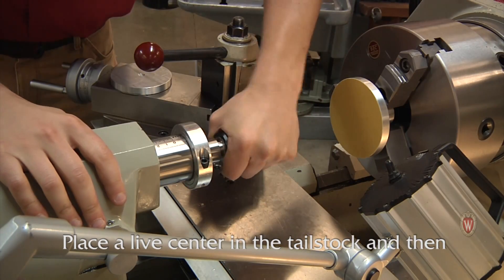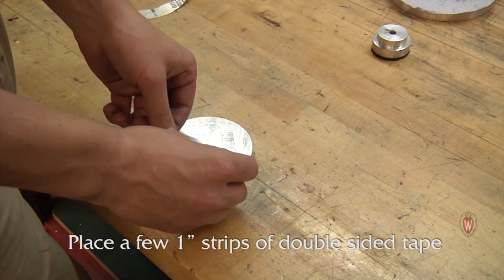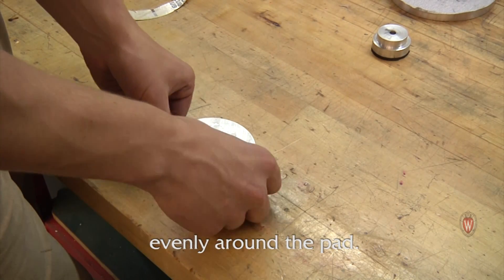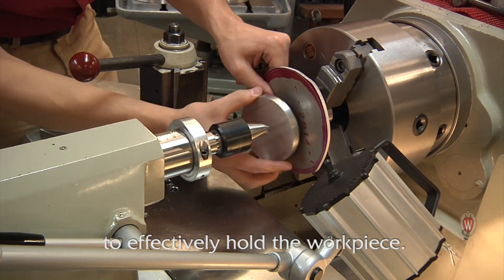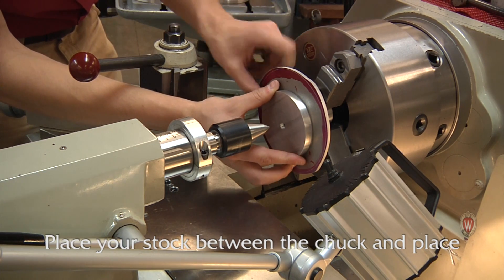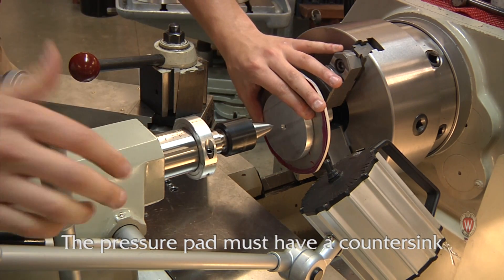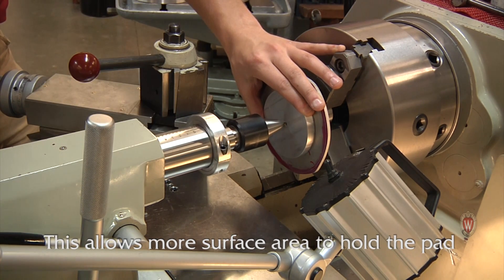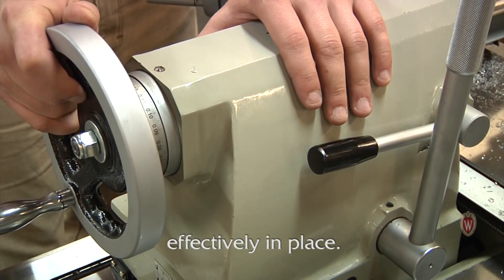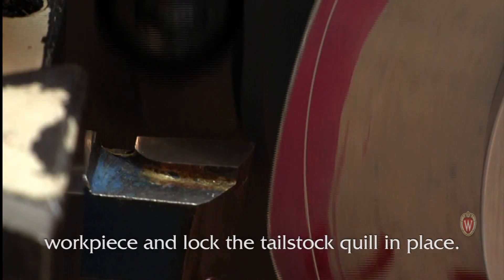Place the chuck in neutral and rotate it by hand to safely clean the edge of the plate. Place a live center in the tail stock and then prepare the pressure pad for the dry band. Place a few 1 inch strips of double sided tape evenly around the pad. You surprisingly don't need very much tape to effectively hold the workpiece. Place your stock between the chuck and place the pressure pad on the drive end. The pressure pad must have a countersink with the same angle as the live center, which allows more surface area to hold the pad effectively in place. Apply a significant amount of pressure to the workpiece and lock the tail stock quill in place.